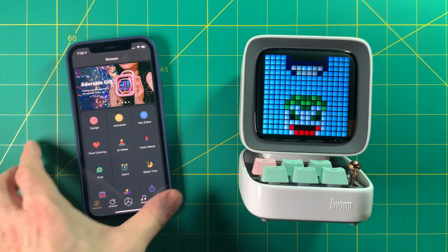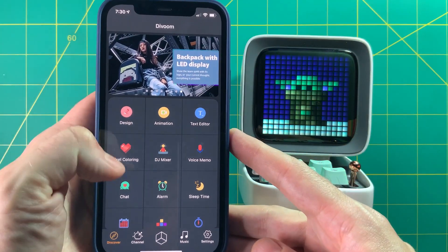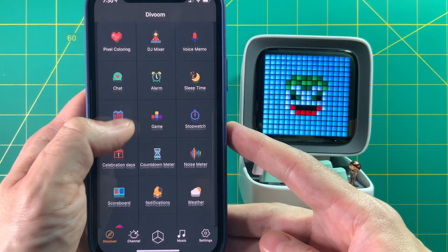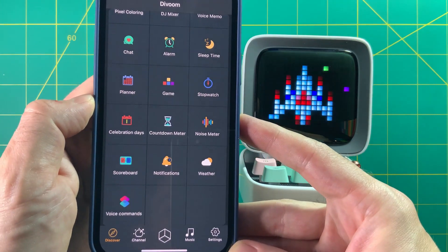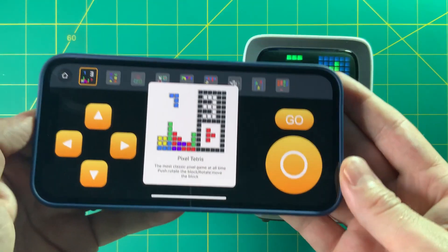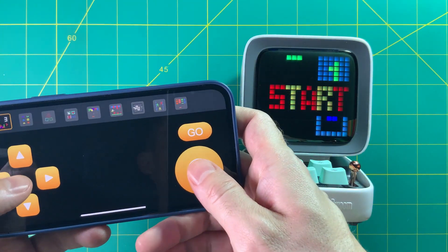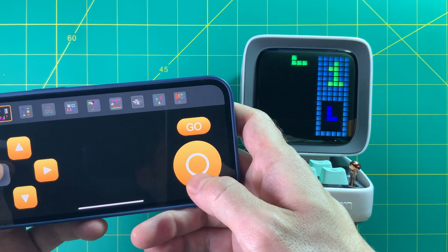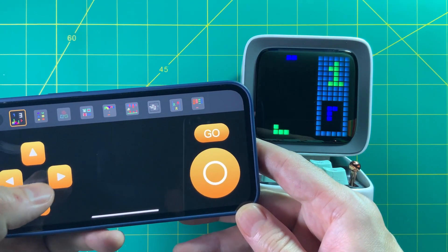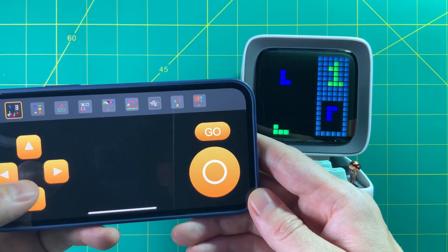This is the app you can download from the app store and it shows all the different functions you can set up. I would recommend using the phone to set everything up, because doing it on the buttons was a little hard to figure out. Under games they have several different types — for example, here's Tetris. You can either use the control pad on your phone or the buttons on the device itself.